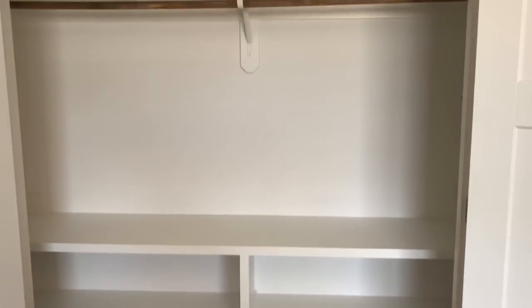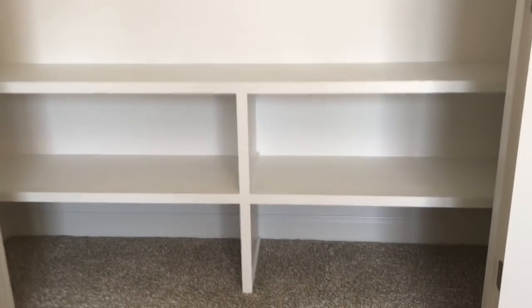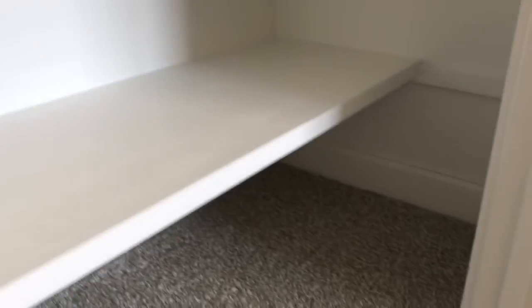Here's a closer look at the shelves. As you can see, they sit about 40 inches below the clothing rod in the closet. The shelves are 18 inches deep and about 16 inches apart vertically. They sit on cleats at the outer wall and on the back wall — all really standard on residential built-ins like this in closets.